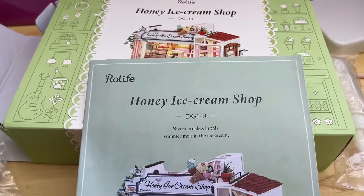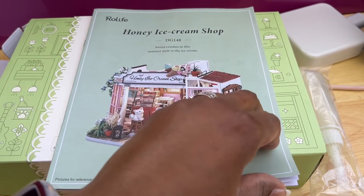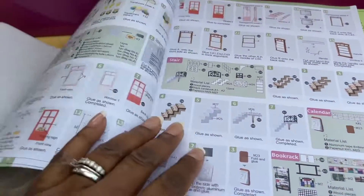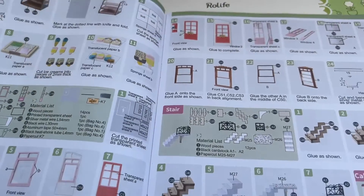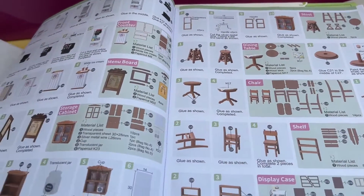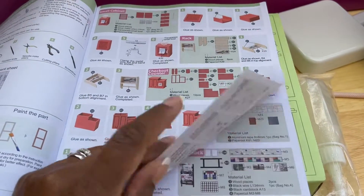Now remember, some of these kits will come with the instructions in a different language, so you're hoping that when you get them they're in English. We have English — wow! This one is a different look; it's actually in book form for the instructions. Usually they're pamphlets.